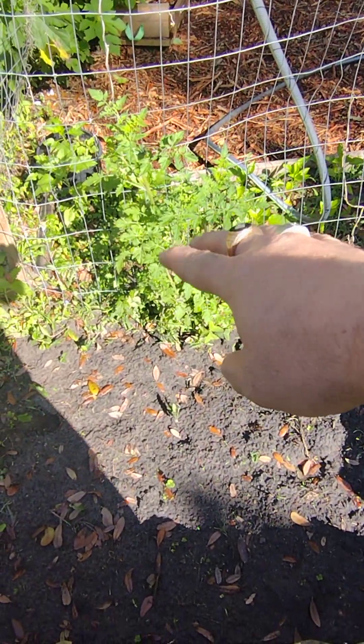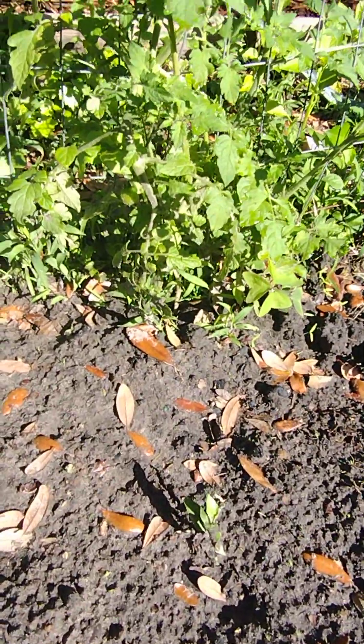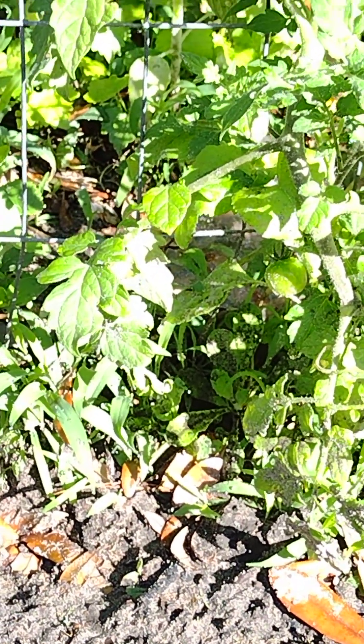My cherry tomato is coming out really well — it's growing right there. As you can see, it's already got tomatoes on it.